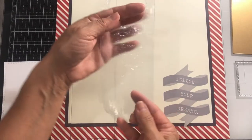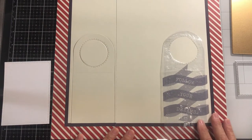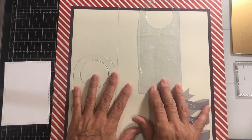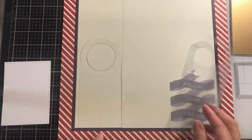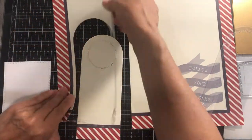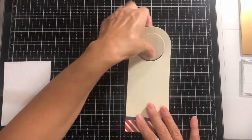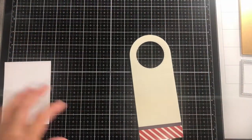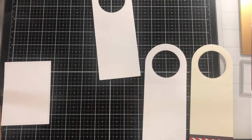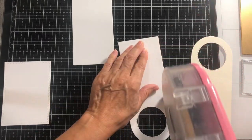I've used a ziplock bag and cut the shape of the tag so I can position it around the paper to get an idea of what pattern or sections of the page I want to cut. I'm using this section so I have a border along the bottom. I've also cut two additional tags — one will be for the main tag for a thicker piece since this is a shaker tag, and the other is for the back of the shaker.